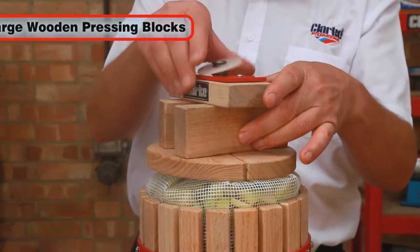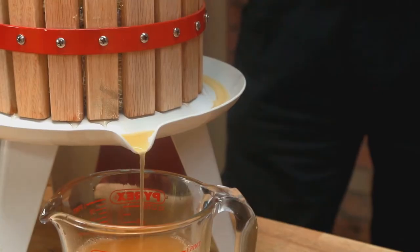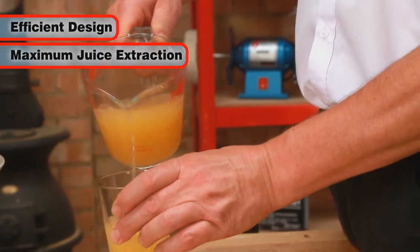Simply load your fruit into the mashing bag, turn the handle and start pressing with the large wooden pressing blocks. The juice then collects in the base and runs out of the handy lip. The efficient design will give you the maximum juice yield from your fruit.